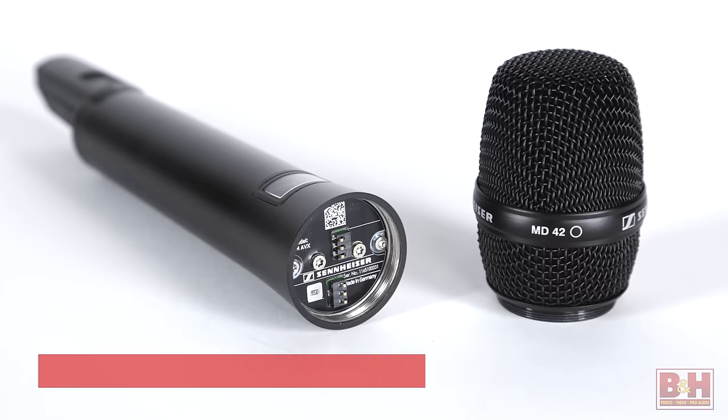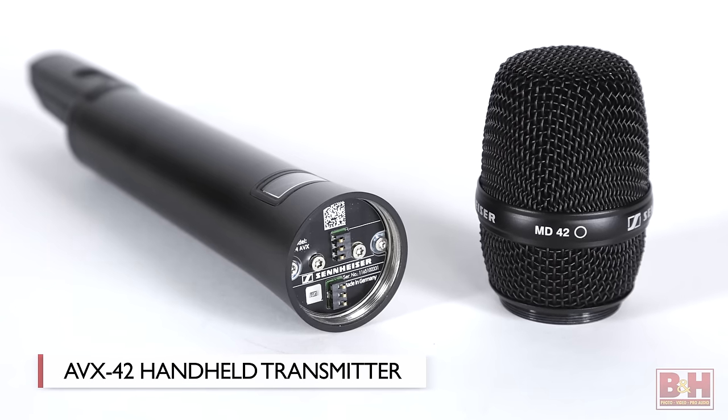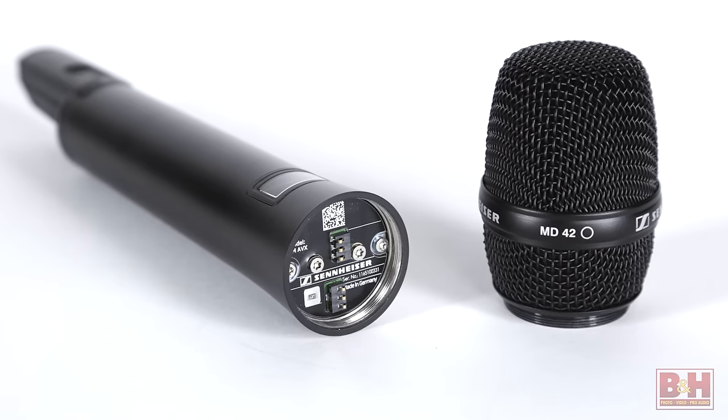The AVX system comes in a couple of different configurations depending on your needs. The system we have with us today includes both the ME2 lav mic, which you heard earlier, and the AVX42 handheld transmitter, which features an MD42 mic capsule. This handheld option is excellent for ENG or red carpet-style interview situations where you don't have time to lav up your subjects. The MD42's omni-directional capsule picks up sound from all around the capsule, which makes the mic pretty forgiving if you're moving it quickly between interview subjects. But since it's a dynamic mic, its range is fairly limited, so you shouldn't get too much background noise.